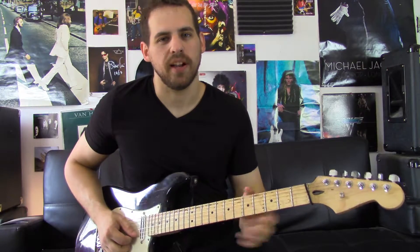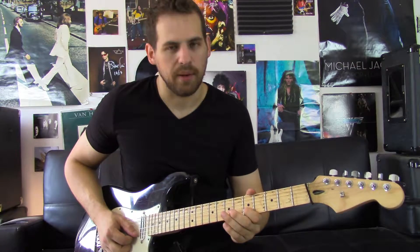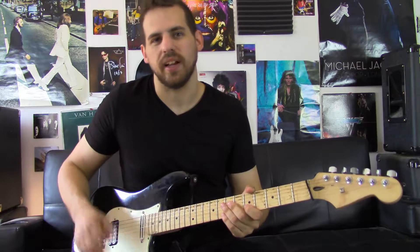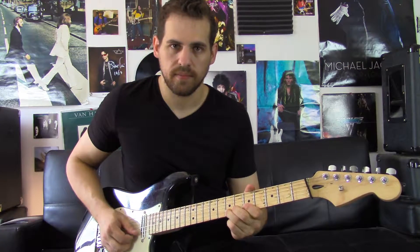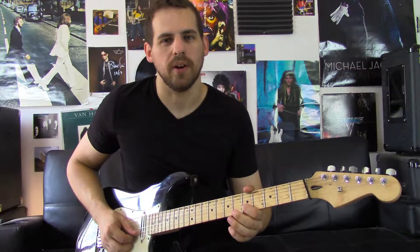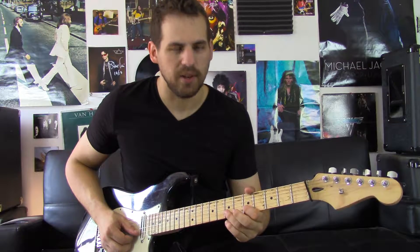First thing you need to know is the hammer-on. Hammer-on is basically hammering on your finger after you play a note. It goes like this. As you can see I'm playing one note and then hammering on to the note above it.